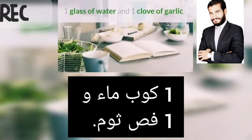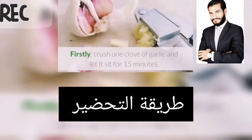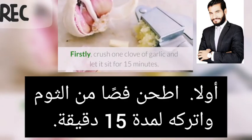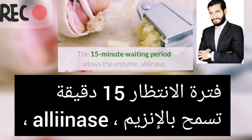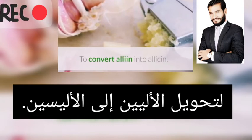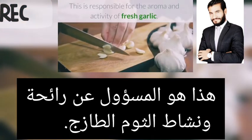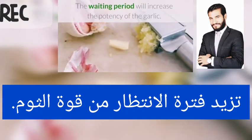You will need one glass of water and one clove of garlic. Firstly, crush one clove of garlic and let it sit for 15 minutes. The 15-minute waiting period allows the enzyme alliinase to convert alliin into allicin. This is responsible for the aroma and activity of fresh garlic, and the waiting period will increase the potency of the garlic.